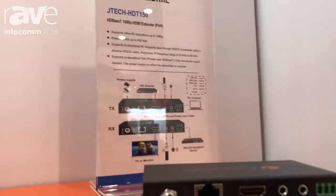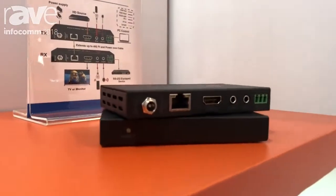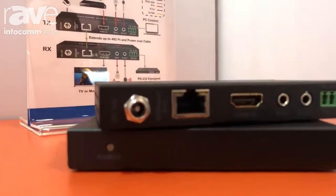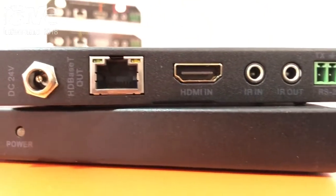These only work with TDP, but they're great at very long distances. They have power over cable, so they only require a power adapter on one end. They also have bi-directional IR passback and RS-232 pass.